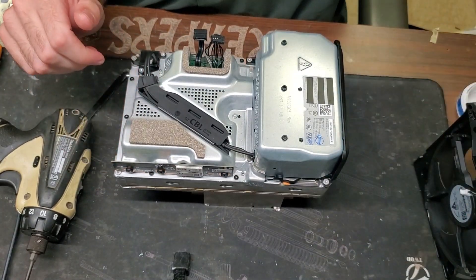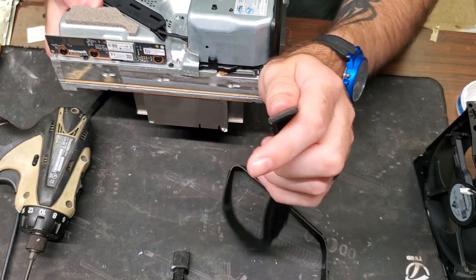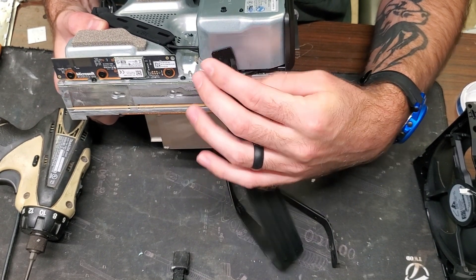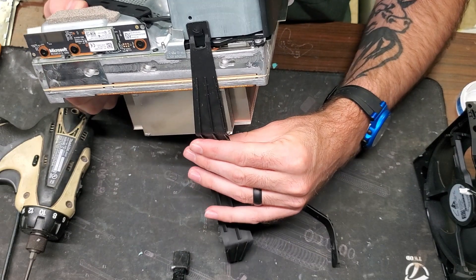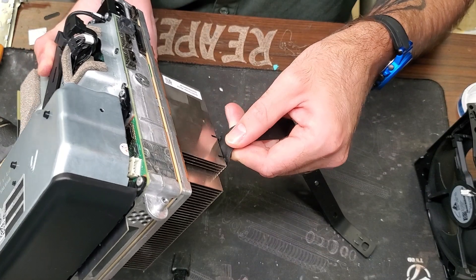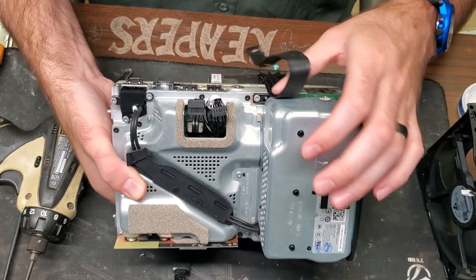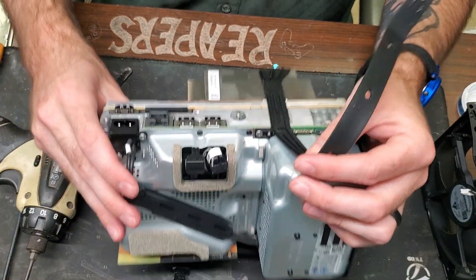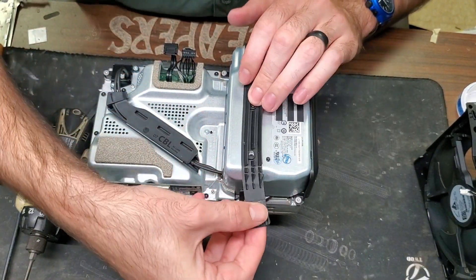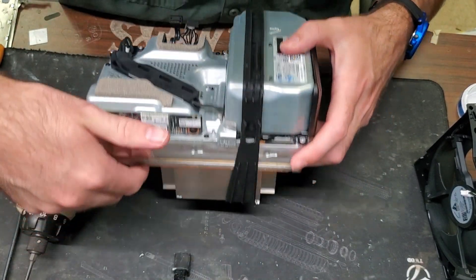Now put the rubber piece back on. Take the flatter side with the little hook edge, slide it down, then wrap this around. There are little holes in the heat sink where the notches go, and a little latch on the side that connects to the small latch inside. Over the top there are three areas that can be connected, then latch it back to where you began underneath.